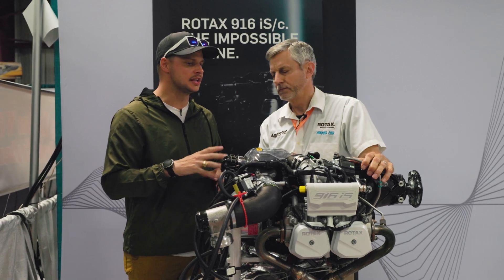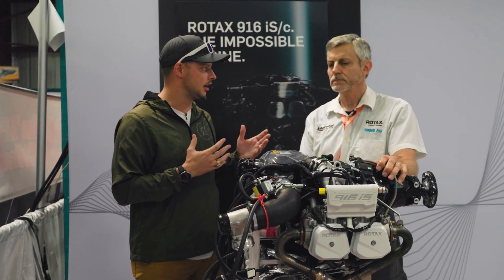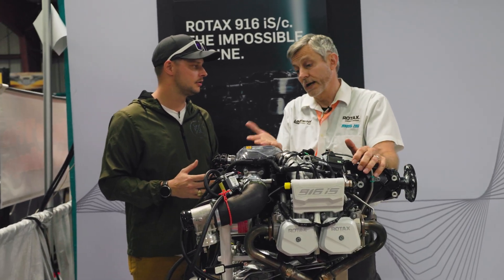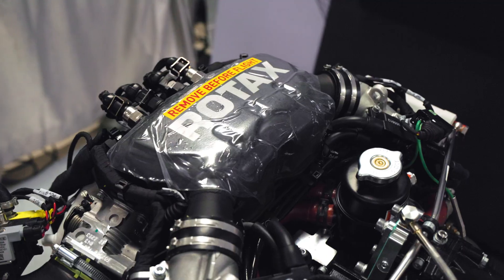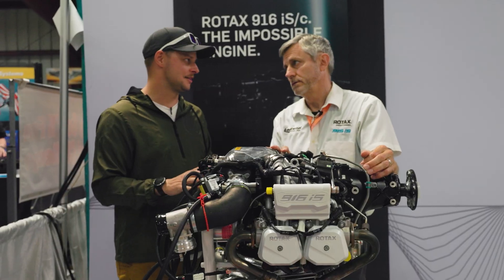So 160 horsepower, and you mentioned an increase in longevity — the original Rotex 915 had a TBO of 1,200 hours. What is this going to have? They are saying right out of the box it's going to be 2,000 hours. 2,000 hours right out of Rotex — that's a huge improvement! How does the price compare to the 915?